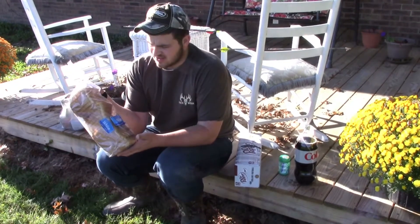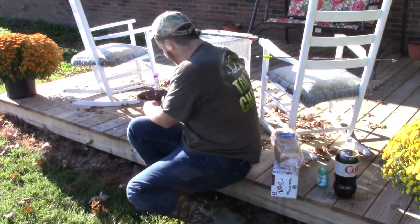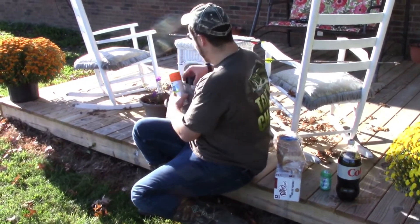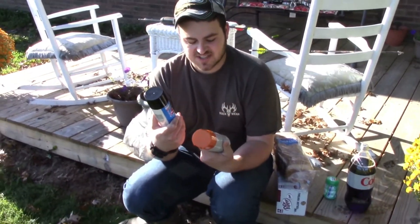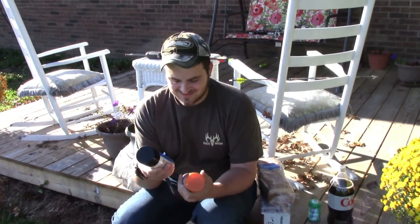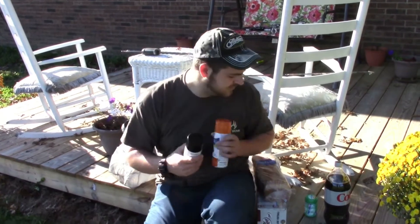I'm curious if bread can actually stop an arrow — that should be interesting, I doubt it. And then for the finale we're gonna try to do the timing right on this: we got orange spray paint and black. It's gonna be fun trying to shoot these because they're gonna explode. David's gonna be shooting too, he's just behind the camera right now. Let's start off with the diet Coke Mentos — I'm down, let's do it.